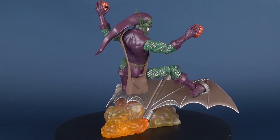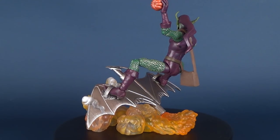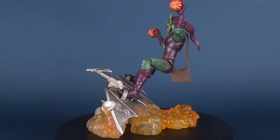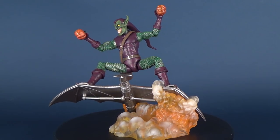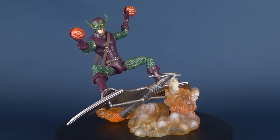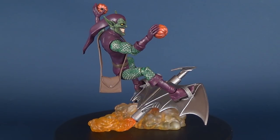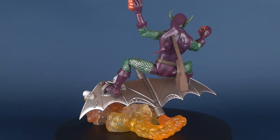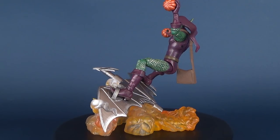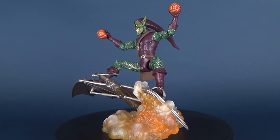Overall, I really do like this Green Goblin. We were today having a look at the Diamond Select — not a new figure, it was 2016 — but this is the Marvel Select Green Goblin. If you wanted to go back and have a look at some of the other Marvel Select figure reviews I've done on this channel, you can go to a playlist called Marvel Select Reviews. Make sure you also hit that little subscribe button down below as more videos will be coming your way. As always, thanks for watching — I'll see you guys next time.